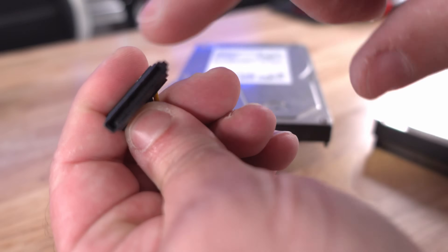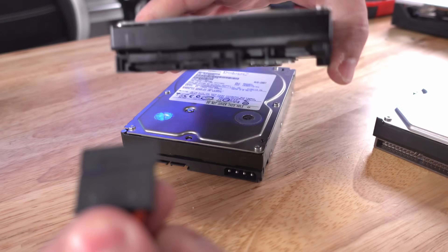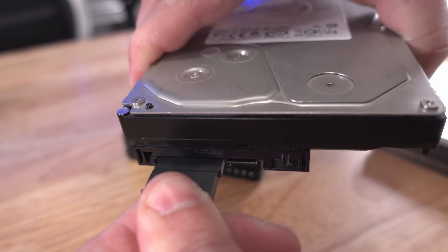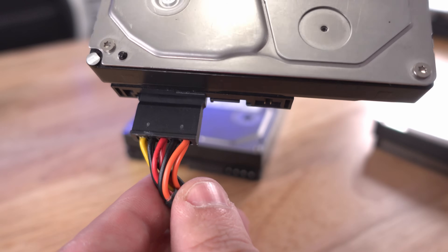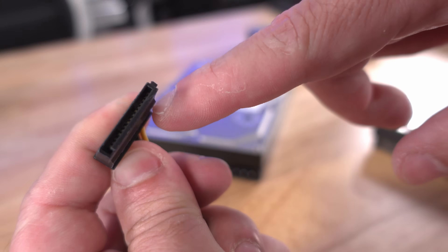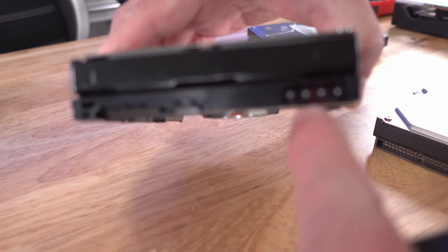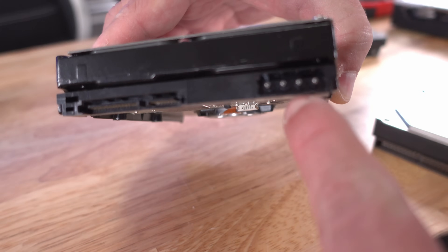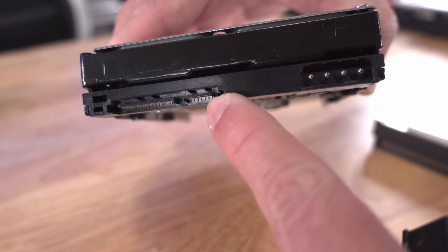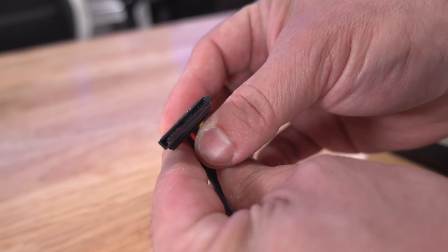Newer drives use only SATA power. SATA power is a much nicer flat connection with a small L-shape that you just slide right in — and unlike Molex, none of these cables move around. On older drives that had both Molex and SATA power connectors, you only needed to connect one or the other along with the SATA data cable, not both.